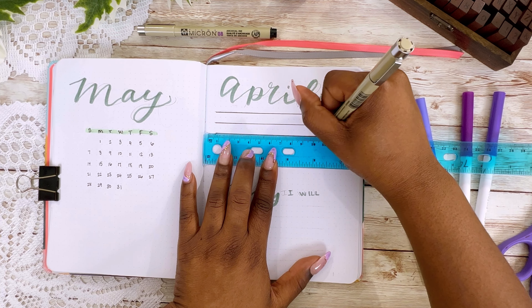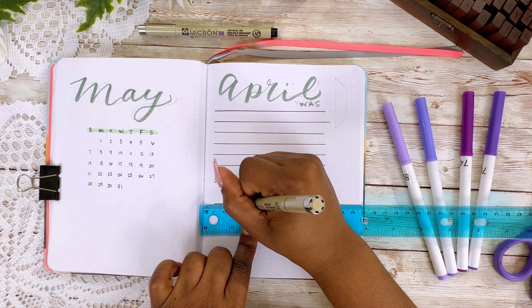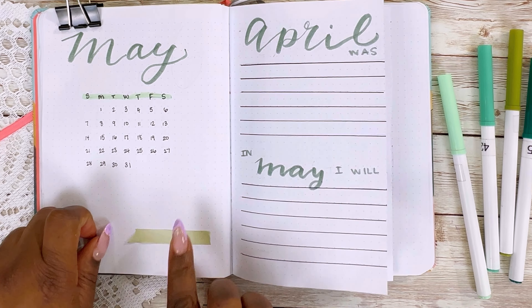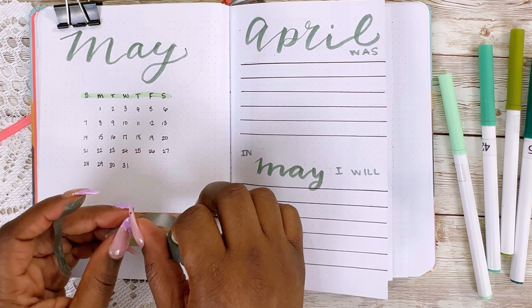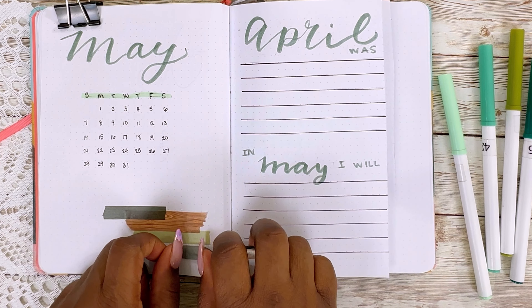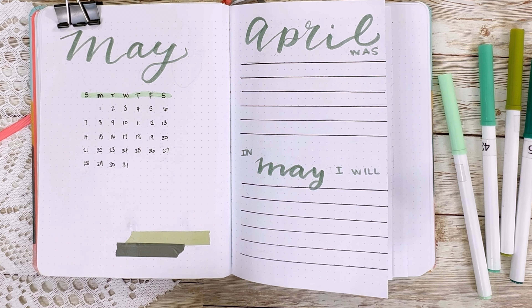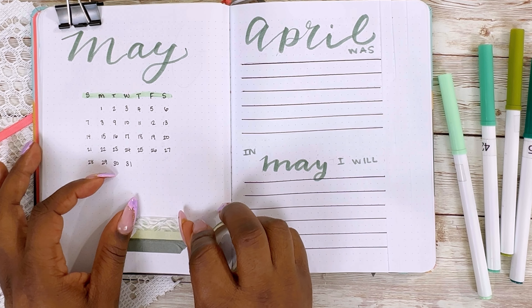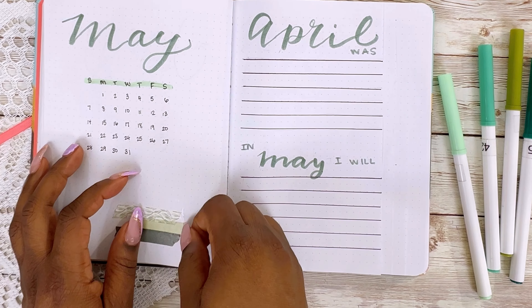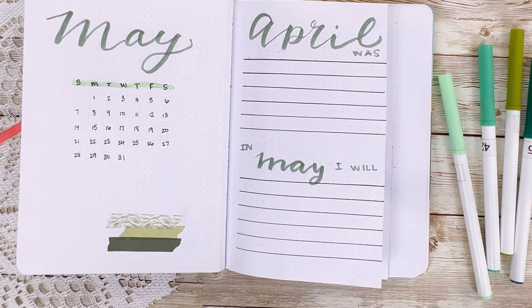I'm keeping my cover pages for my weight loss journal very simple. I just have the title of the month on the left hand side followed by a calendar — it's just aesthetic but I do need them for my habit tracker. I also have a place that says 'April was' which is basically a reflection on April, and then another section that says 'In May I will blank' which is basically goals for May. Right now I am fiddling around with some washi tape.